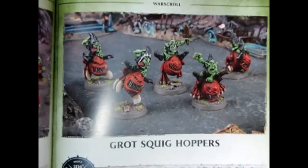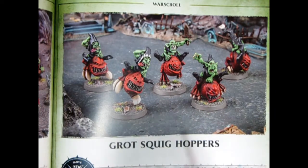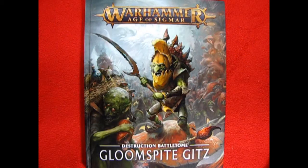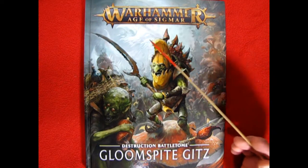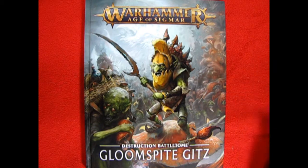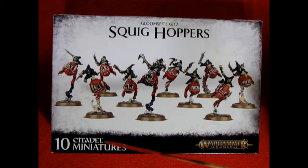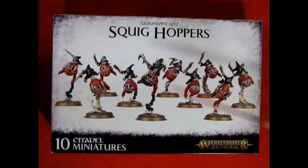Zooming in, we can see them all mounted on round bases with a nice repaint and they do look pretty terrific. However, this is the last time we're going to see them in this form. The Squighoppers lasted a long time until they were finally replaced in 2019 with the brand new Warhammer Age of Sigmar Destruction Battle Tome for the Gloomspite Gits. The new Gloomspite Gits Squighoppers give you 10 miniatures instead of five, and we will take a look at those next time.